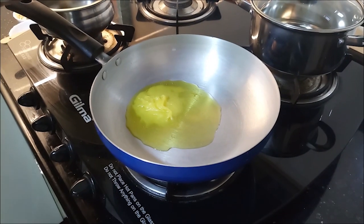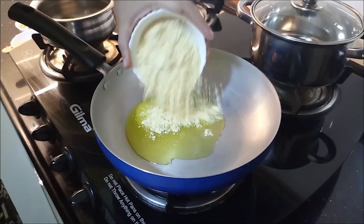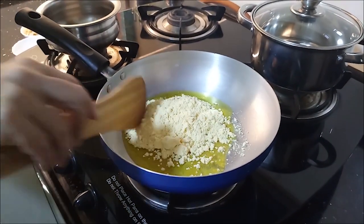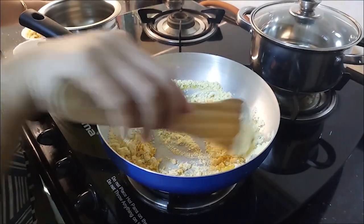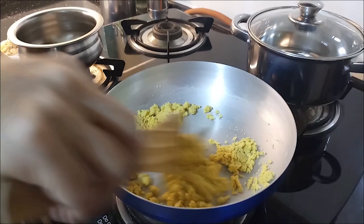2 spoons of bread and 1 cup of bread. Now add a different flavor to the cake. The flavor is added to the color. This is the flavor we have made. Here you can see that the flavor comes.